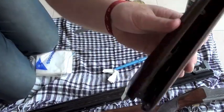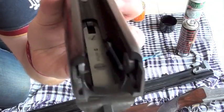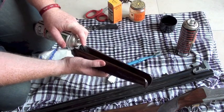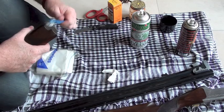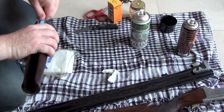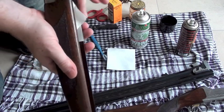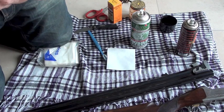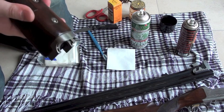For the fore-end, very simply, I'm just going to do a spray again and clean around the springs in there — just a wee puff. Simple as that. That's all I'm really going to do with that.